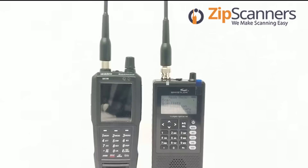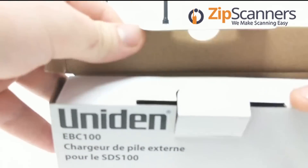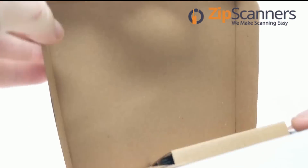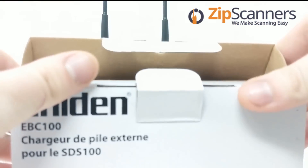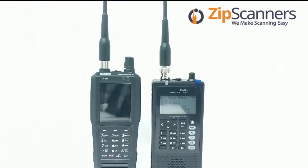Both have approximately an eight-hour battery life, though with the TRX-1 it really depends on whether you have the external battery charger. The device itself is not powerful enough to charge the batteries in the unit just by USB like the SDS-100 is. With the SDS-100 we offer an external battery charger that also comes with an extra battery, so you probably won't need three battery packs.